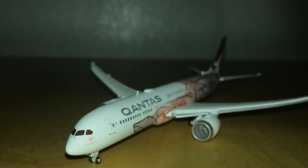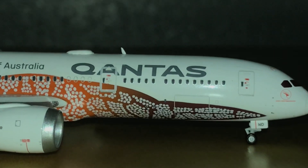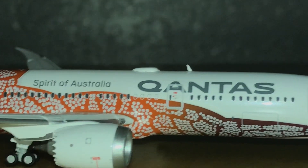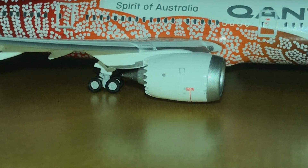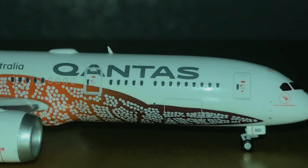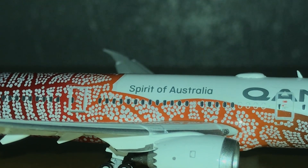Now looking from the other side of the aircraft — here on this side there's no One World logo, but you do have the emergency doors and the cockpit window markings, all matching real life. JC Wings did it and the livery itself — the effort and quality — is outstanding.